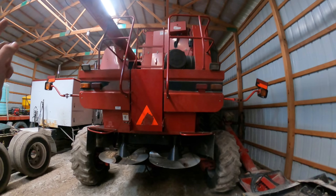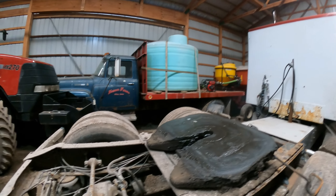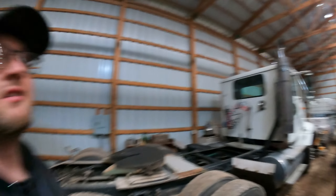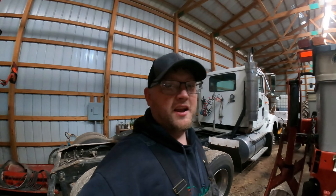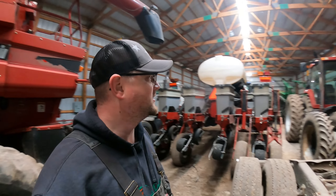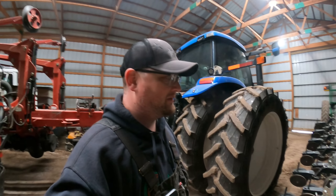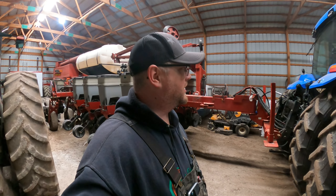Josh did some rearranging in here — moved the combine over, got the 88 in here, his truck back in, and both planters right next to each other, then the 94 next to that. He's got it jammed in here pretty good. I was telling him he had to work on his Jenga skills because we are really low on space. That new barn can't come early enough. It looks like he got all the hydraulics and electronics hooked up. I'll have to run through the monitors when we get it out, but we're not that close to planting yet — still got at least a couple weeks.